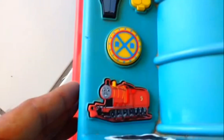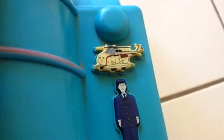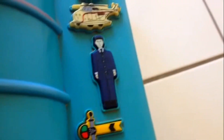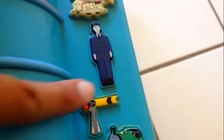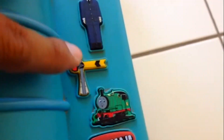A lot of buttons here you can see — James, Harold. They don't all work. Here is the dude, and this one doesn't work. Like I said, Percy — they don't work.